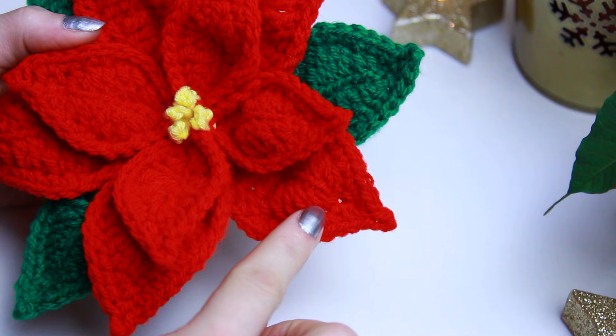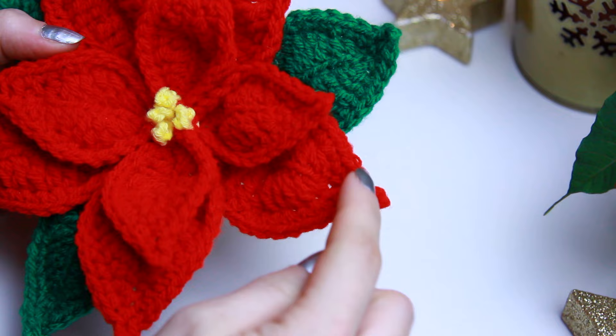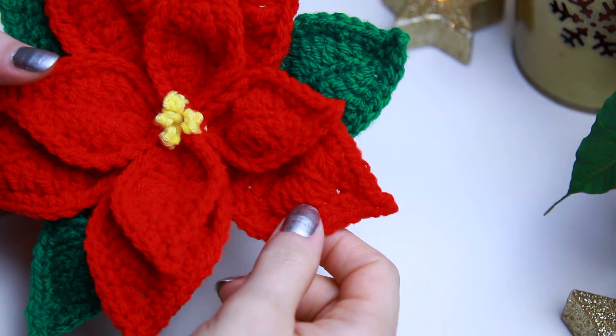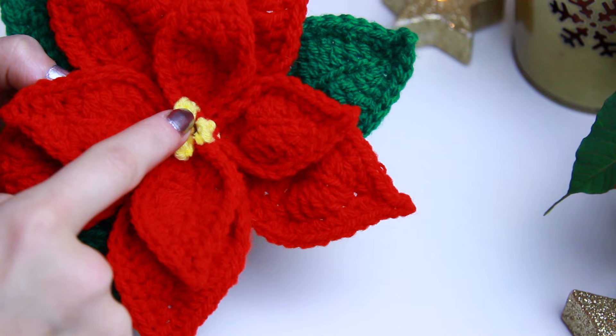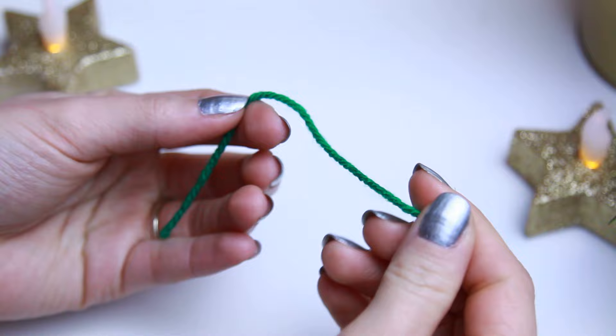For the flower we have the bigger petals and then the leaves at the back. The bigger petals and the leaves are exactly the same pattern, so I'll just explain how you create it. Then I'll show you how to put everything together, how to create the tiny petal, and how to create the middle of the flower. I'll be showing you with the green yarn first.